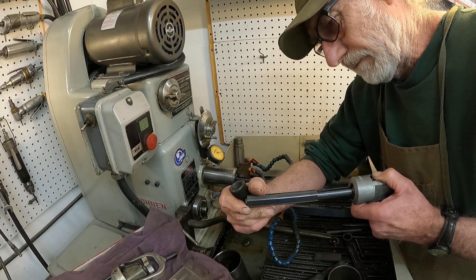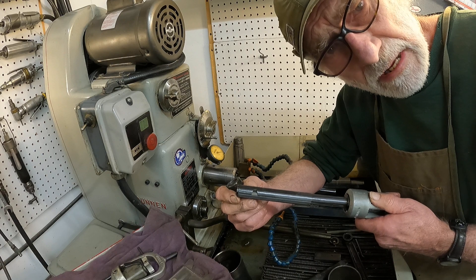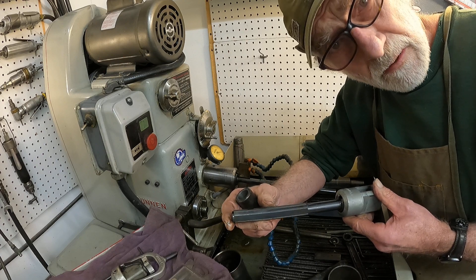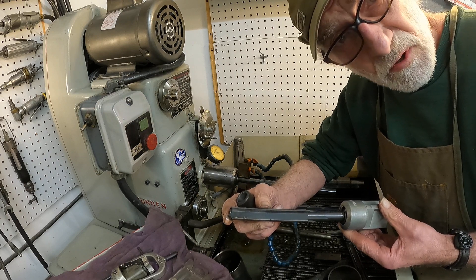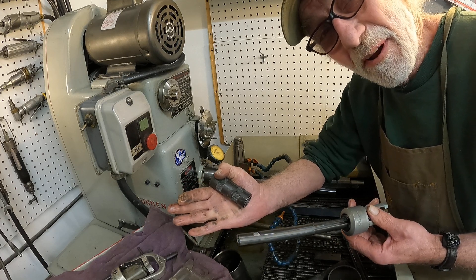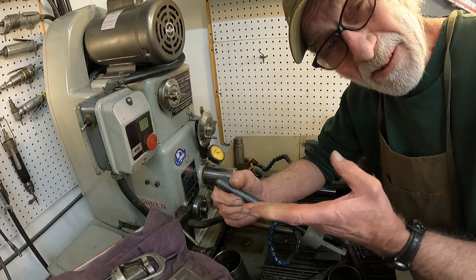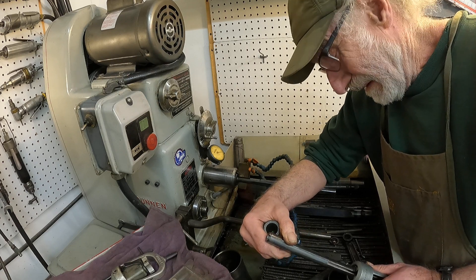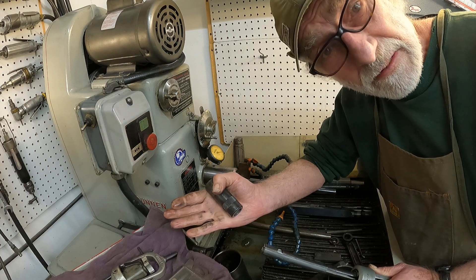They say 50 millionths accuracy is standard with this machine, but with practice you can get 25 millionths or even better. This makes this machine the most accurate in my shop. You can get yourself out of a lot of trouble — for example, if the bore is a little bit tapered, you can straighten it right out.